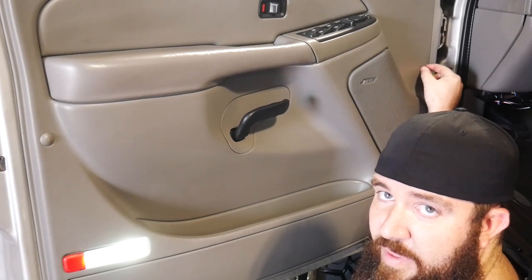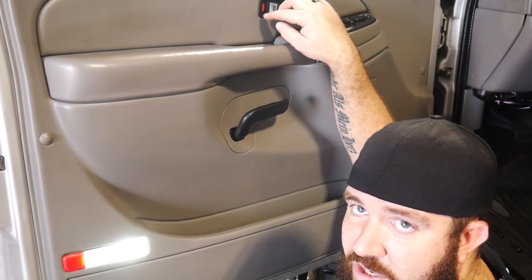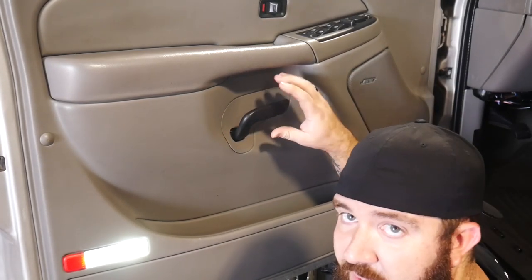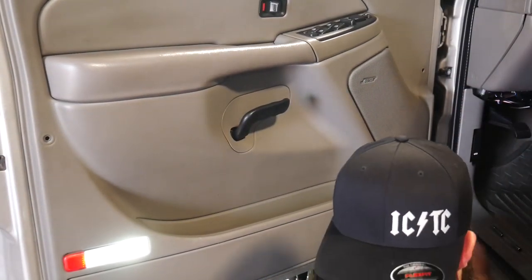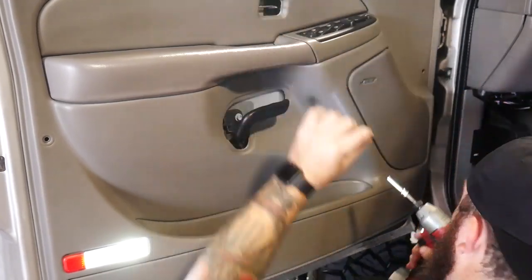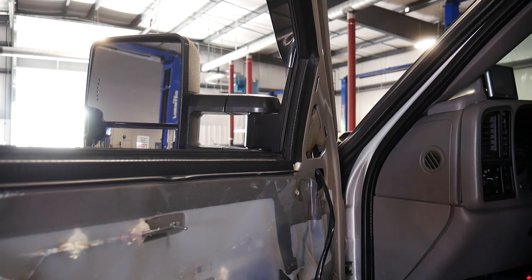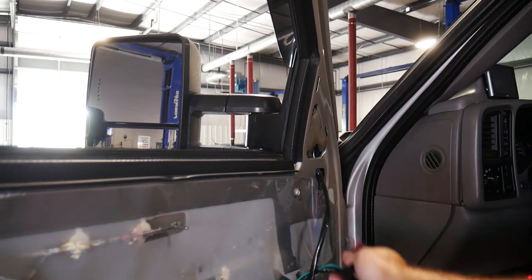First things first, we're going to have to get our door panel off the truck here. To do that we're going to take this little clip off, and then there's going to be a Torx bit behind that one on the front. There's just a little trim clip that pops right off. There's a seven millimeter hidden in here at the handle, and a seven millimeter hidden behind the lock position handle. We're also going to have to pop off this interior bezel behind the door handle, and then the door skin will actually lift up and come off the door. Don't forget the little sail panel on the top portion — and once you get it pulled back enough, there are your electrical connectors that go into the switch assembly. There are four of them in total, at least on my truck.